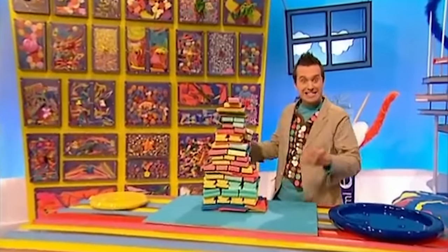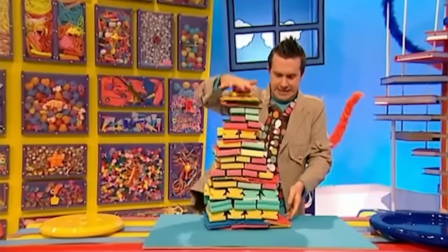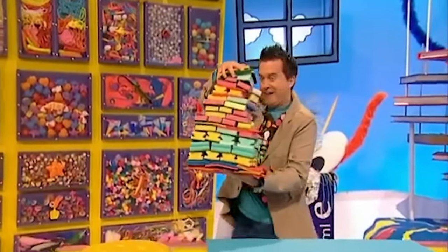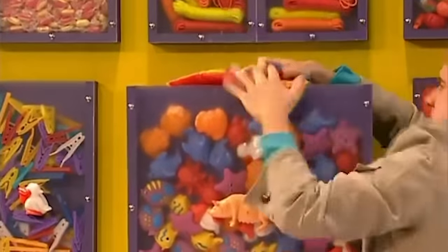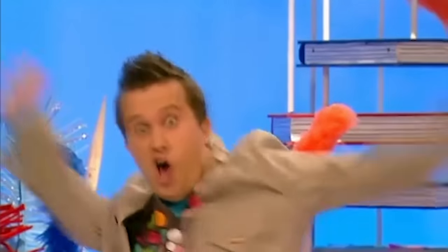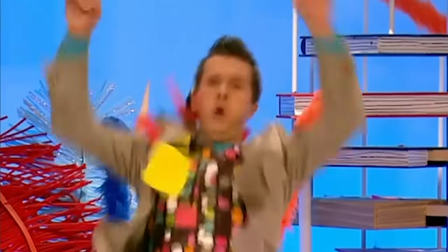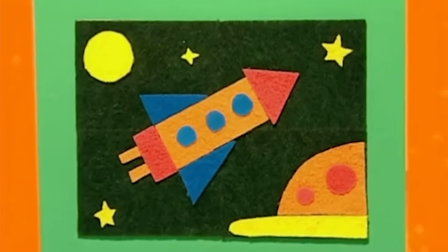Look, it's the world's first colourful scouring pan tower! Hang on - I didn't know that these pads stick to each other. Oh, that's really clever, and it's given me a great idea. Let's make something - a super sticky picture made with colourful kitchen scouring pads! Let's make it!